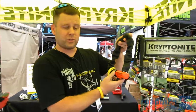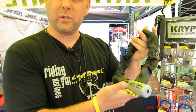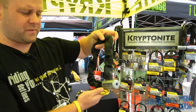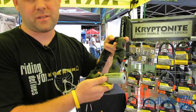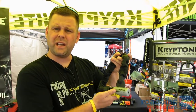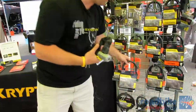So this is the new Evolution Series 4 integrated chain. In the Kryptolock series we have the same type of chain. If you're familiar with our product families, we have the Evolution Series 4 and the Kryptolock Series 2. This again is a 55 centimeter chain, all one piece. What's great is that the security ratings are the same — we have the same security offering. So for this product, the Kryptolock Series 2 integrated chain,